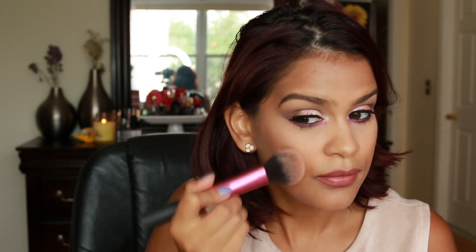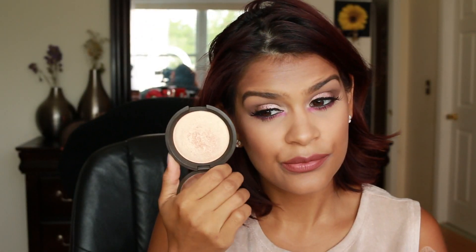For the inner corner highlight, I'm using Vanilla Pigment by MAC — it's a gorgeous highlight that I really love. For my cheeks, I wanted them to be nice and pink, so I'm using a pink blush by Tarte — I can't remember the name but I'll leave it in the description box. To highlight my cheekbones and the high points of my face, I'll be using Champagne Pop.